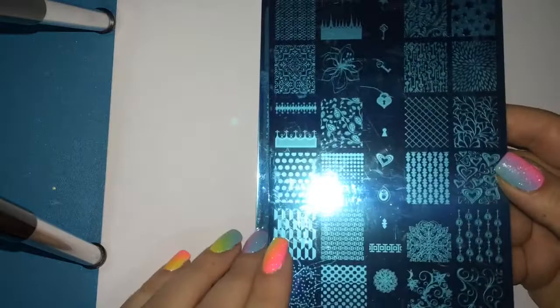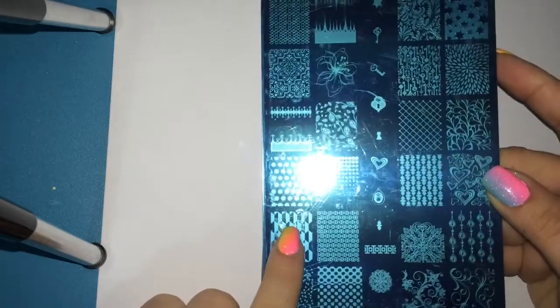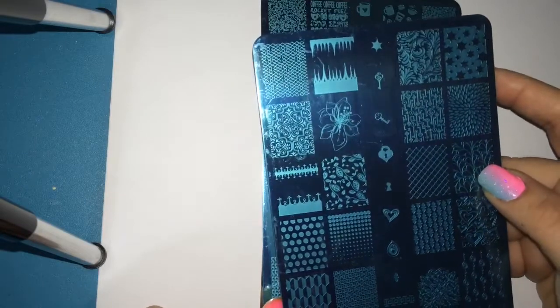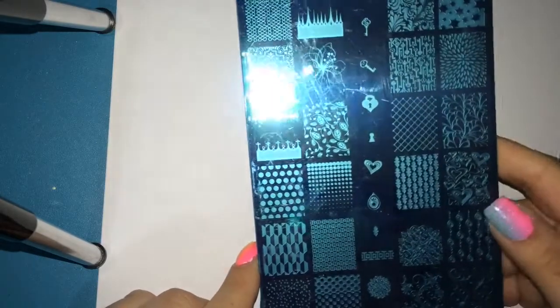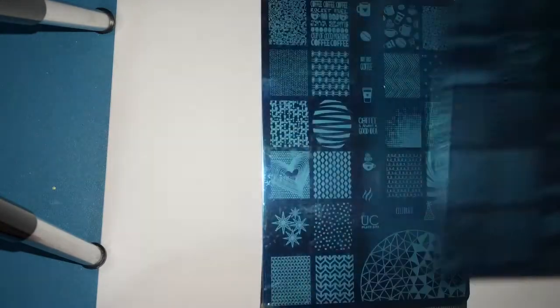This is plate three of set one. I have not taken off the blue film as you can tell. Another gorgeous plate — some polka dots, just so many beautiful images, some stars, more flowers, sort of like a mermaid print, flowers and vines and polka dots and just really cute images. These plates completely blow my mind.